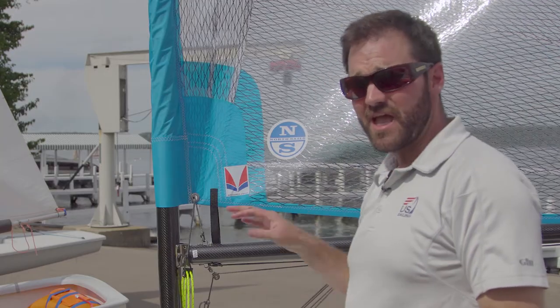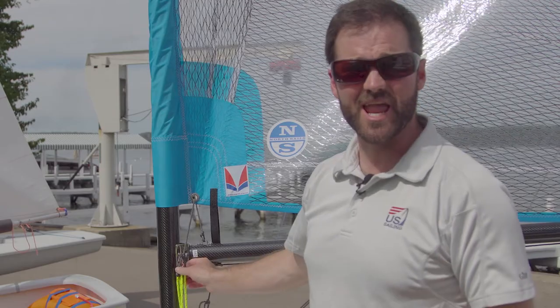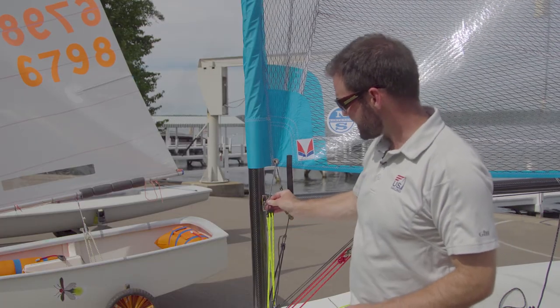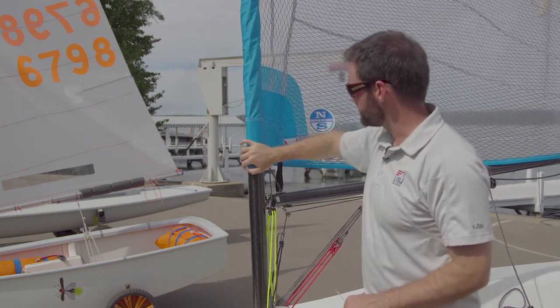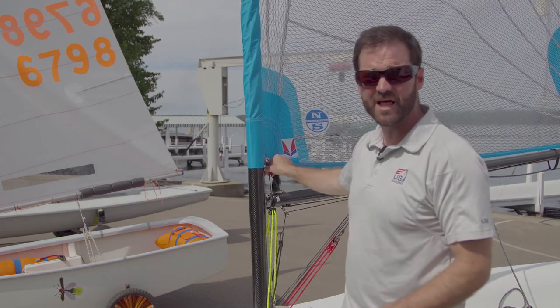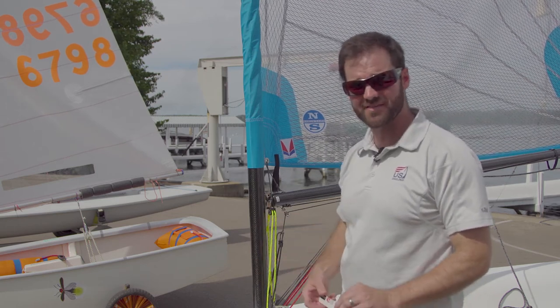Now that we have the outhaul set up on the Melges 14, let's go forward and take a look at the Cunningham. As a starting point, we want to make sure that when the Cunningham is at its max ease position, there's plenty of slack in the sail so that you can get as much power as you need, either downwind or in light air. We also want to record how much Cunningham tension we're taking on as we're making that adjustment.